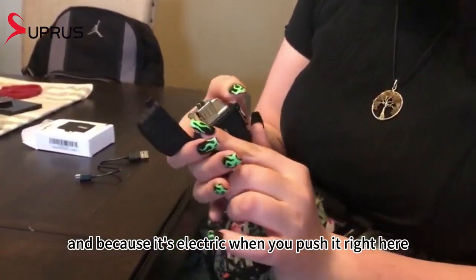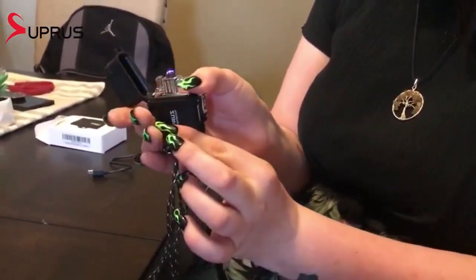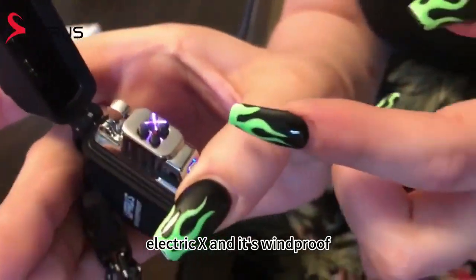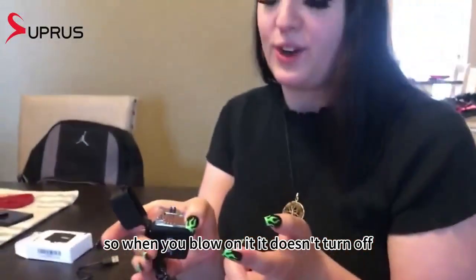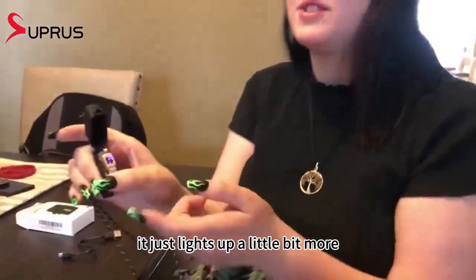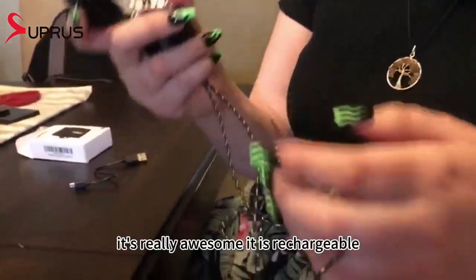Because it's electric, when you push the on button, it shows a little electric X arc. It's windproof, so when you blow on it, it doesn't turn off — it just lights up a little bit more. It's really awesome.